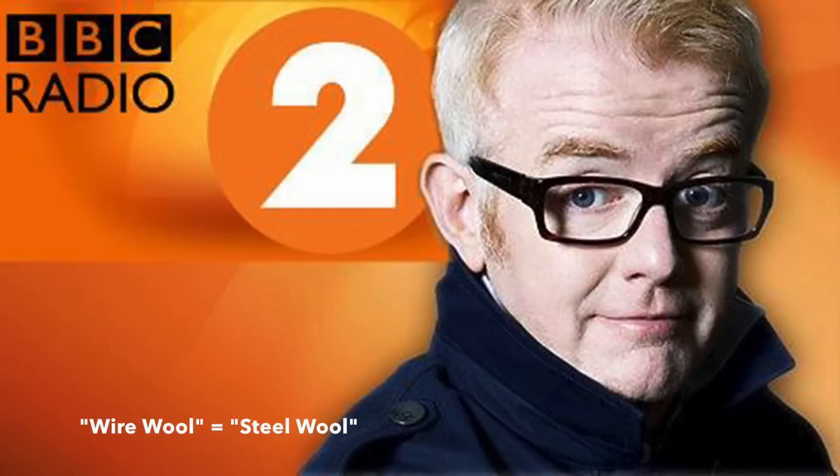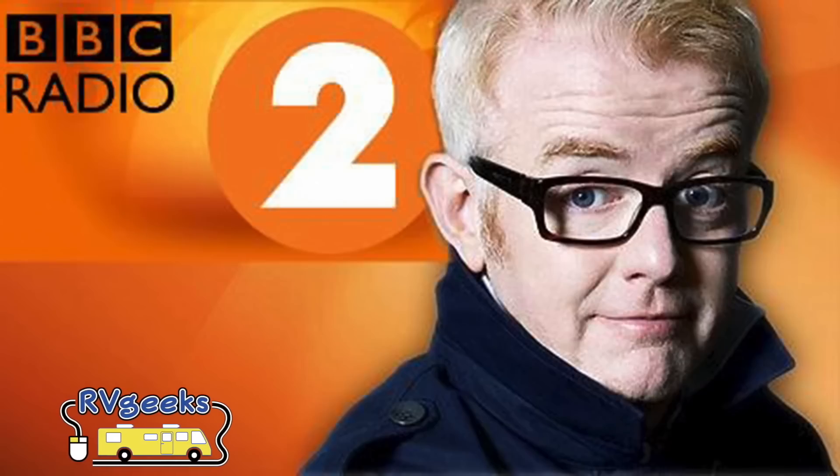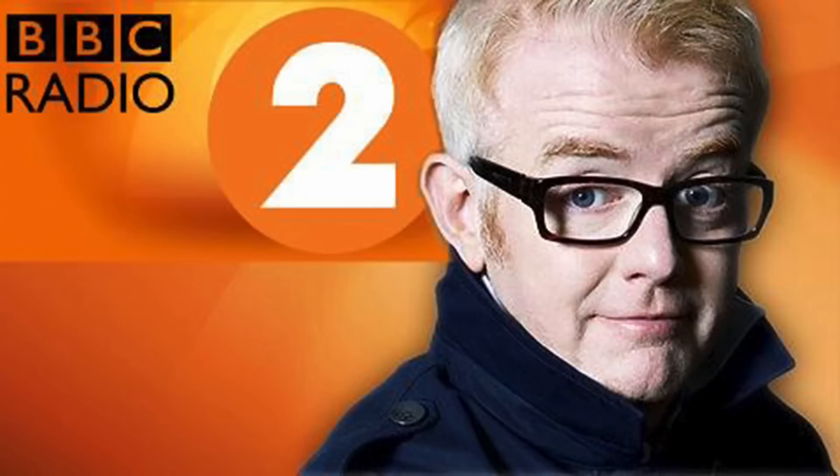I'm loving this. Wire wool. You start with wire wool. If you go on YouTube and you watch RV Geeks, right? Yeah. And they know stuff. They really do. They're geeks. And I love the fact they've called their channel — we have RVs, we have recreational vehicles, and we are geeks. You start with the very finest wire wool, and that's how you start.